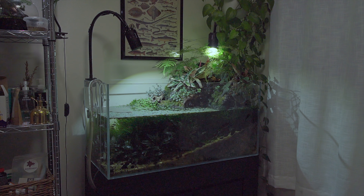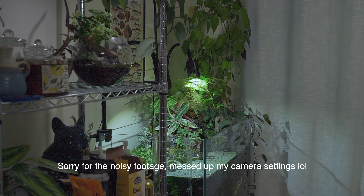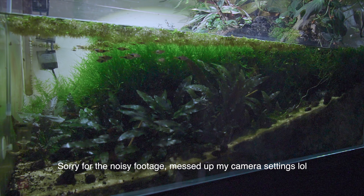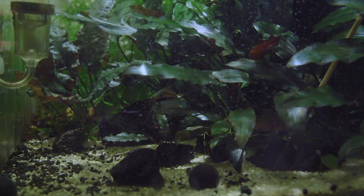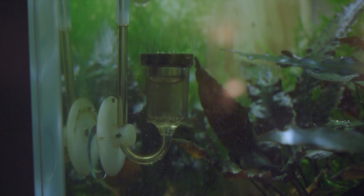Welcome to this video. Today we're going to be doing maintenance on this riparium and my paludarium, which I set up not too long ago. I have a build log in my channel, and I want to go over some of my methodology as well, just from my own experience. I'm not an expert or anything, I'm just a hobbyist, but I want to explain my thought process of why I do some things. You might be surprised because we're actually not going to be doing a water change today, and you'll see a little bit later how I'm able to get away with that.